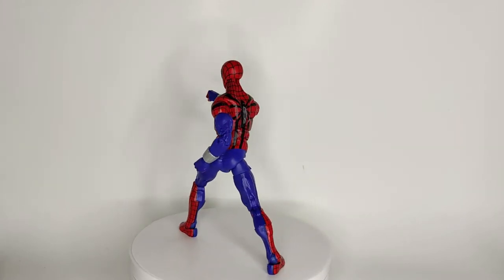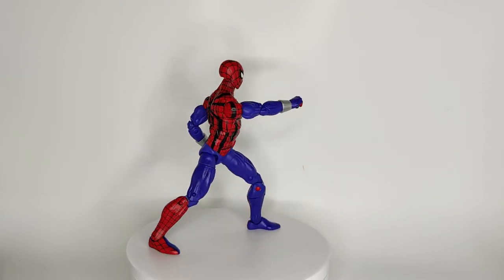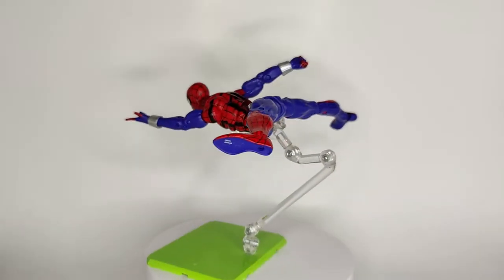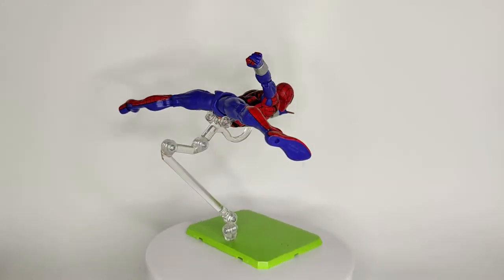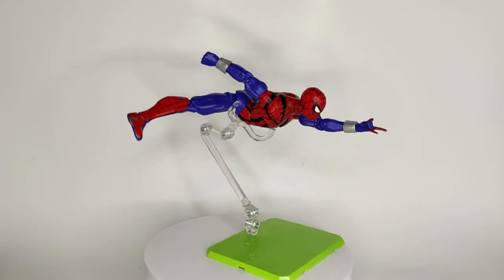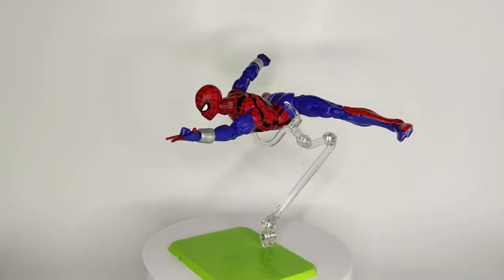Other than that, the figure is just super fun to play with. It's easy to pose and it looks great from most angles — just real cool. Now as for the colors they chose, especially the blue, I think it's a little bit off. It feels a little bit too bright and purple — it feels like it should be a darker navy blue.